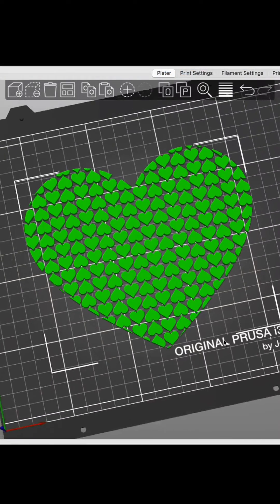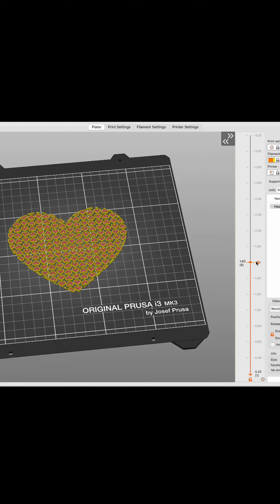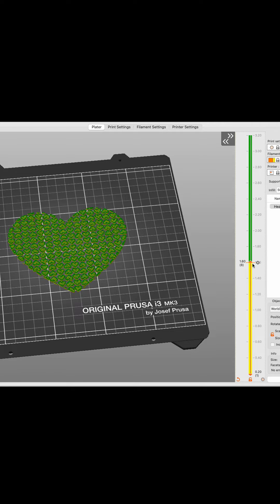Then I exported that STL to Prusa Slicer and halfway through the print I scheduled a color change so that I could insert the fabric.